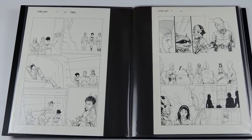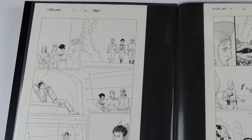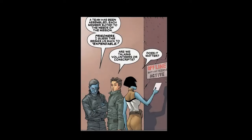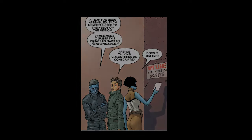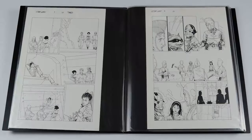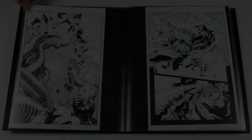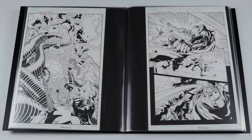I picked that first page up because it's got a word balloon that kind of talks about bringing a team together — and that team was the first time Rocket Raccoon and Groot ever came together, so I was really happy I could get that page. This next page has got Rocket Raccoon, Star-Lord, and Mantis, so I figured that was a fun page as well.